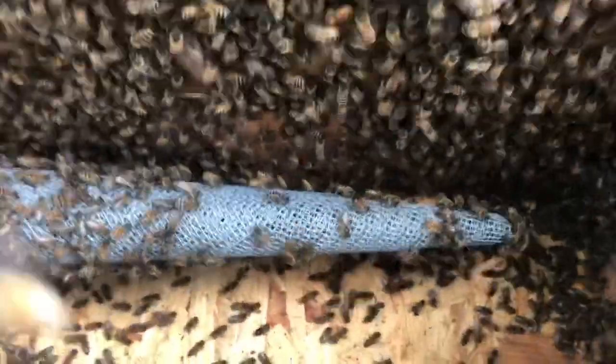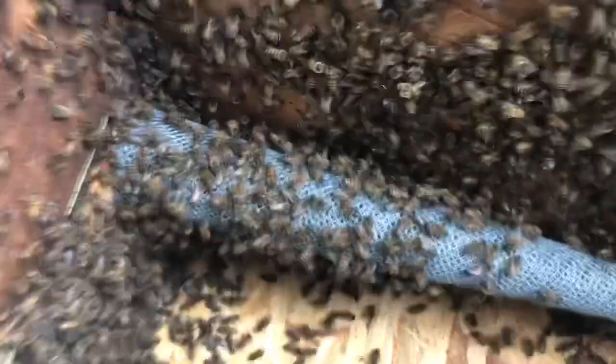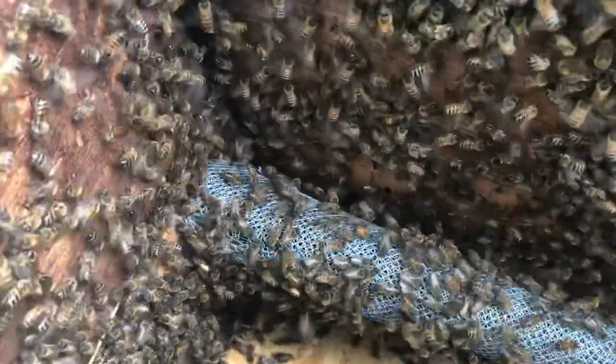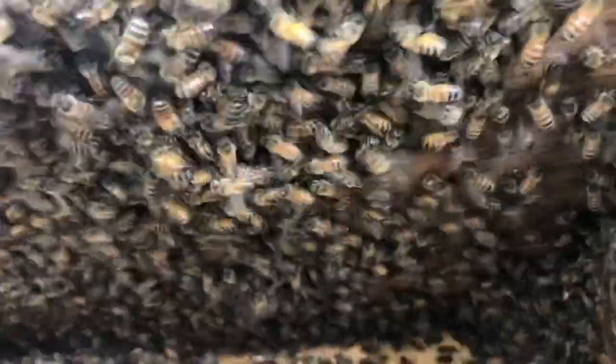Here's our cone — we still got bees coming out of it, unable to get back in. You can see even now, after two weeks, foragers are still trying to figure out how to get back in over there. They can't do it; it's not going to happen. Listen to that sound. So we're two weeks in to what's going to take at least six weeks.